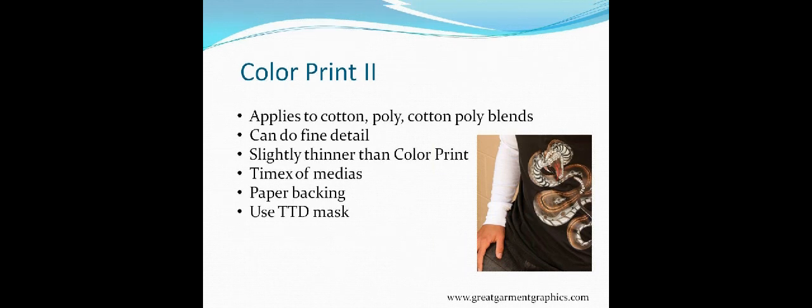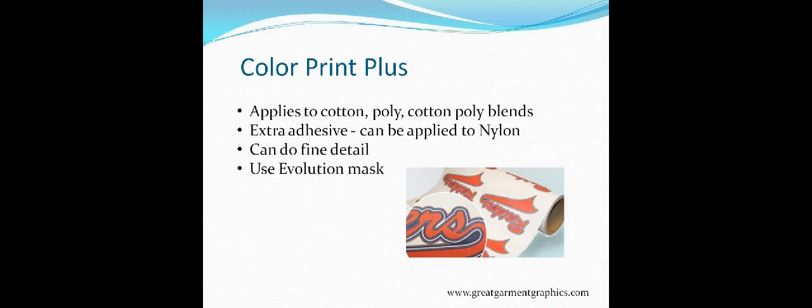Color Print Plus — the 'Plus' says it all. It applies to cotton, poly blends, and has a little extra adhesive so it can be applied to nylon. If you've got nylon garments and don't want to use Solutions Opaque, Color Print Plus will work great on those nylon garments. You can use it for fine detail just like the others. Use Evolutions Mask on this one — you need a heavier, tackier mask to get it off the backing properly.